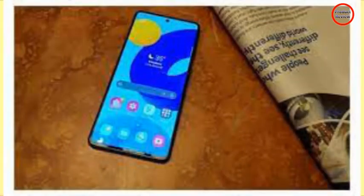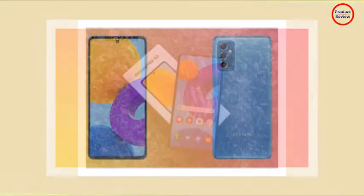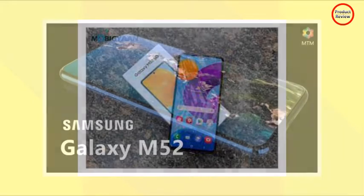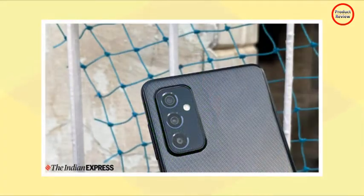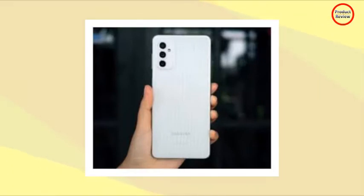It is available in icy blue, blazing black, and white. Samsung Galaxy M52 5G is powered by the Qualcomm Snapdragon 778G 5G SOC with a 6nm process, an integrated 5G modem, an octa-core CPU comprising a high-performance cluster with 4 x 2.4 GHz Kryo 670 Gold cores, and an Adreno 642L GPU.